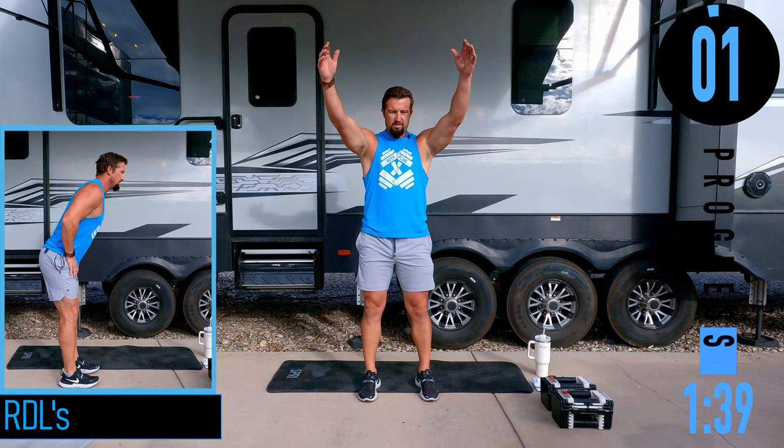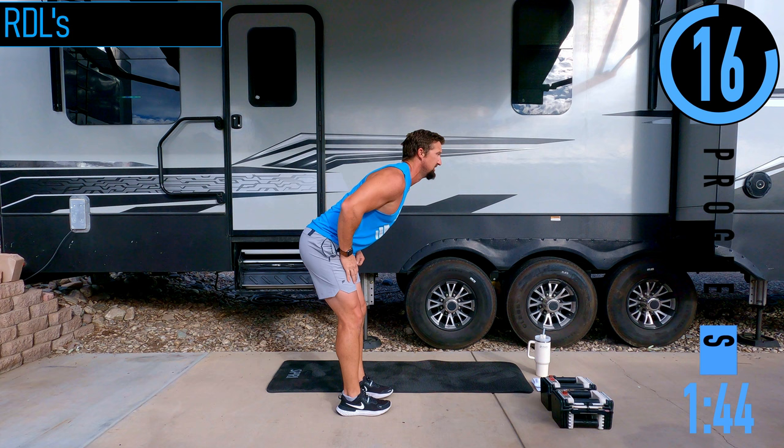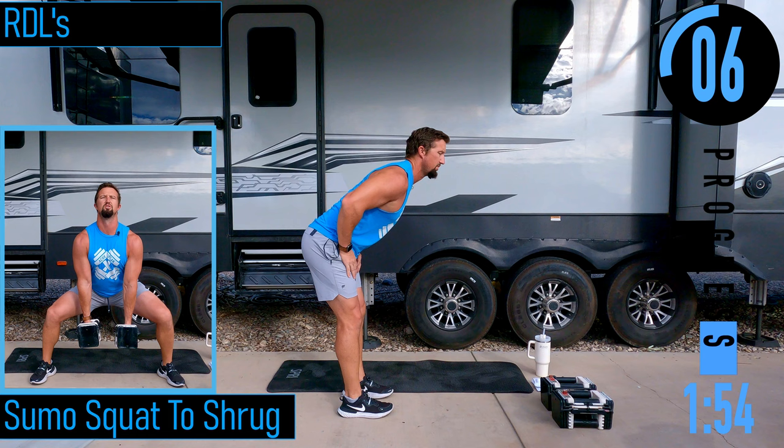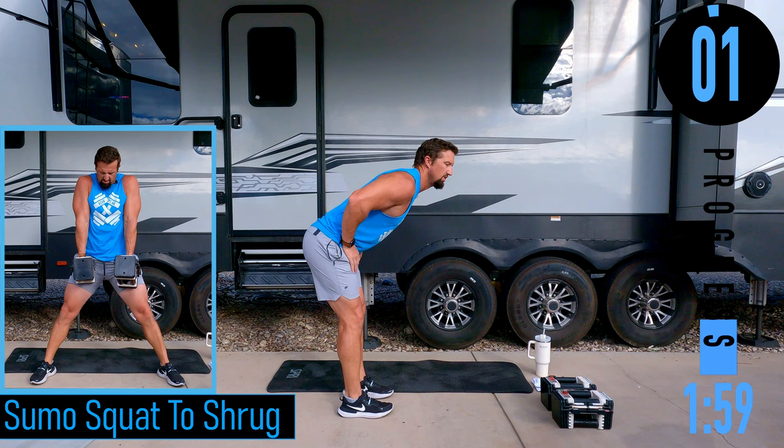We've got RDLs next. Slight bend in the knees, bending at the hips, coming back up — you should feel it in the back of the legs. After this we only have a 10-second break before we go into sumo squat to shrugs.